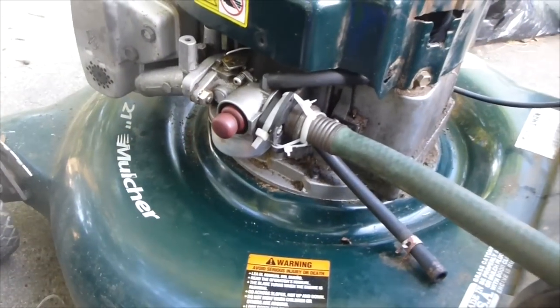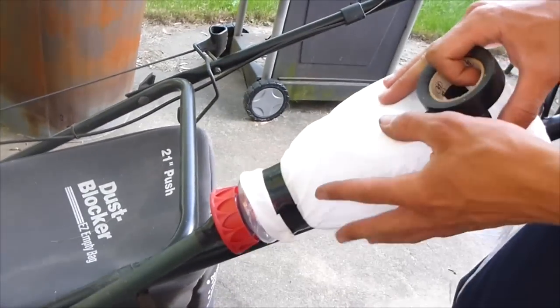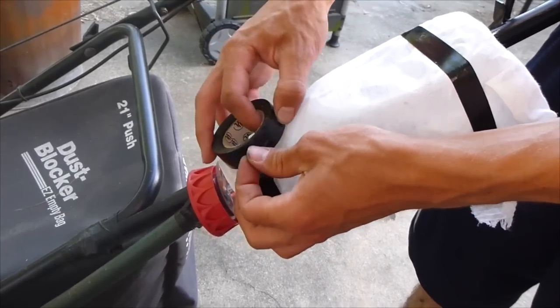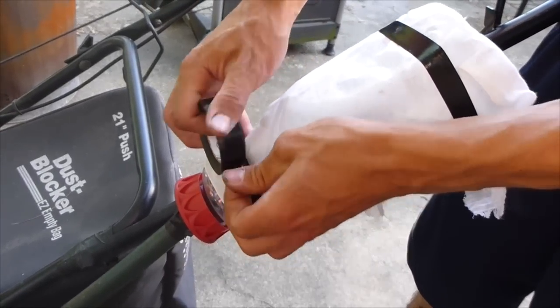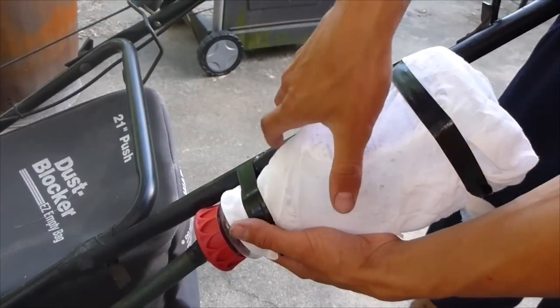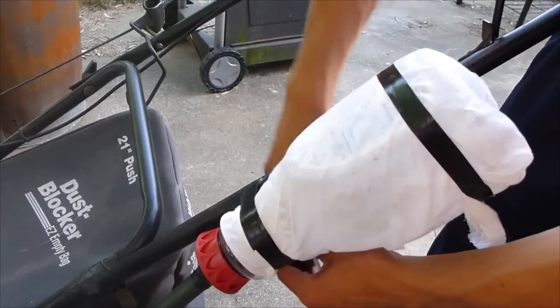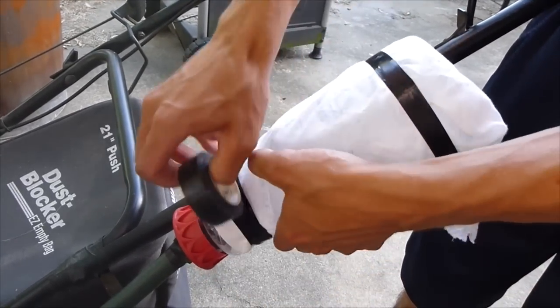Now with that connected, we're going to bring this all the way up where the cold air is and where there's less dust. Very simply, you could wire tie it or use black tape — black tape looks better I guess. It doesn't really matter. You have an orange juice can hanging off your lawnmower, and this will be out of your way.